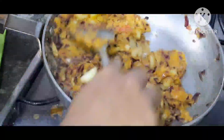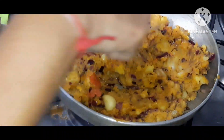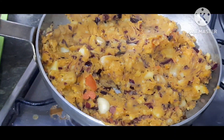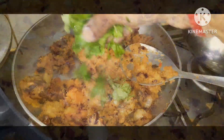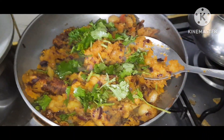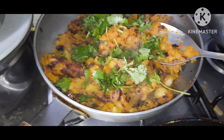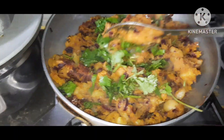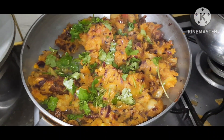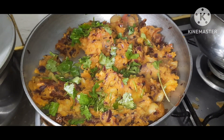We will mix the masala and mix in the pan. We will mix the pan with a good amount of salt. We will cook the rice for 10 minutes. This recipe is very simple — we will cook the rice for two minutes.